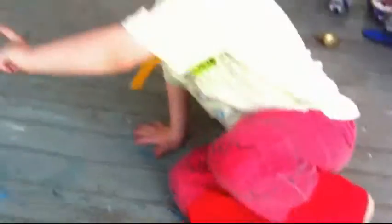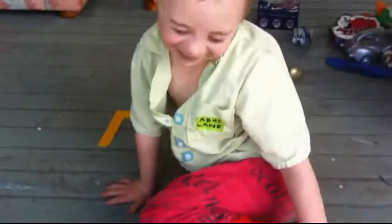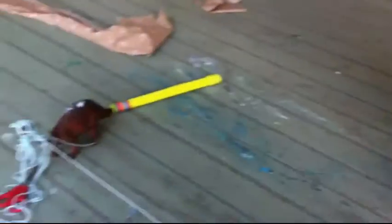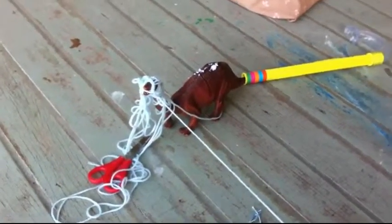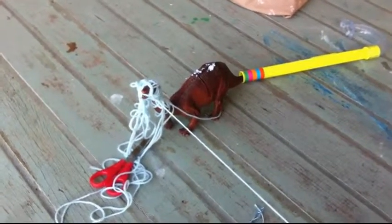What does that do? It goes away. That makes it go away? Yeah. And what's all the wool around his head? The hair. The hair? Yeah.